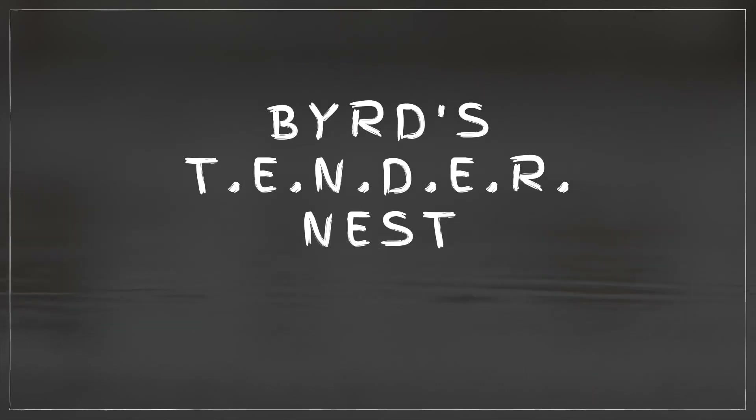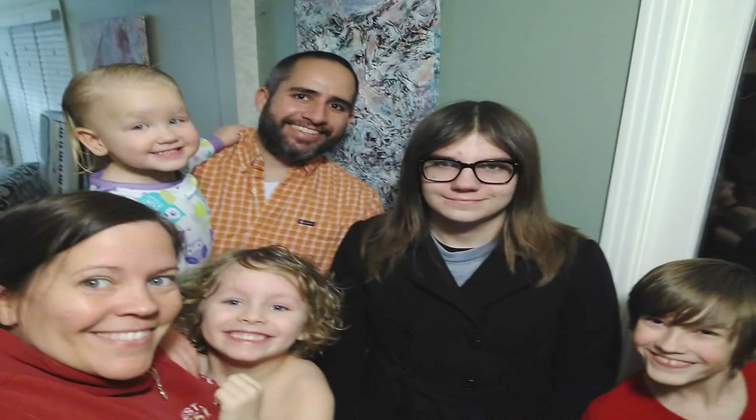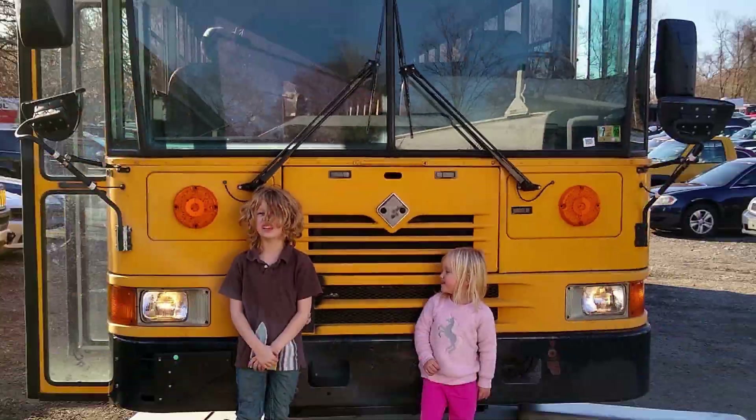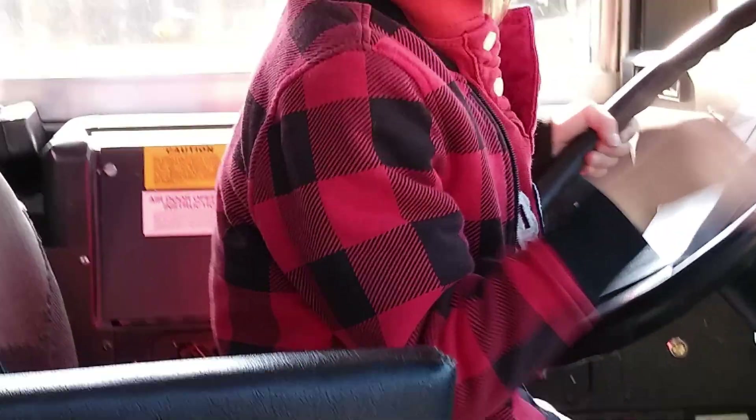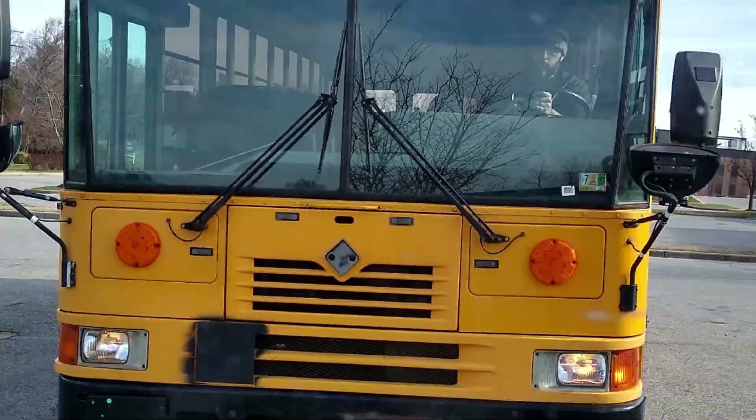We are Bird's Tender Nest. We are Thomas, Nora, Eli, Robin, Elliot, Floth, and Dorian. We are building a schoolie from a retired school bus.